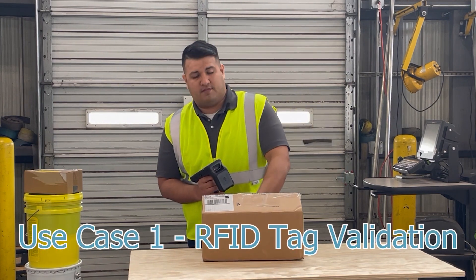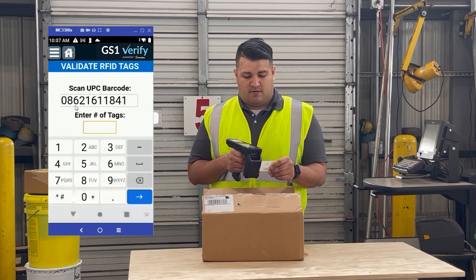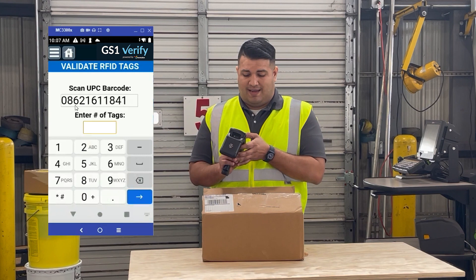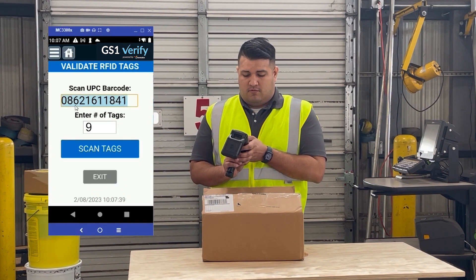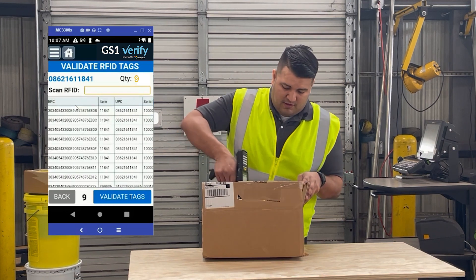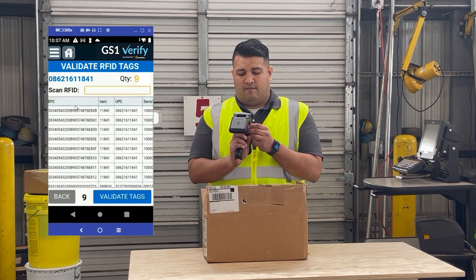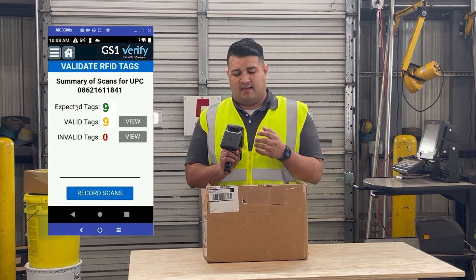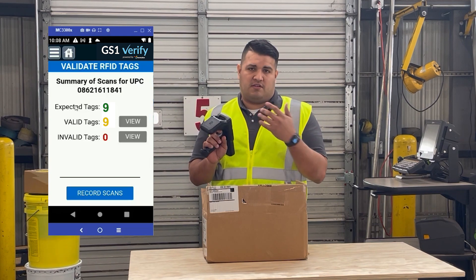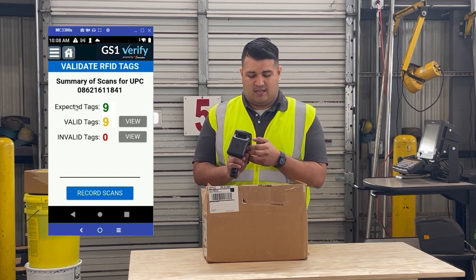The first step is to scan a barcode of the item whose tag you're going to verify. So in this case, we're going to scan this barcode. We're going to put in the number of tags we're expecting — in this case, one. Press enter. We hit scan tags, then we scan all the items we're shipping out. After you get visual confirmation that you've scanned the tags you want, you click validate tags. You'll see on your screen whether there's an error, invalid tags, or if you're good to sync your data to the cloud. We're going to sync the data to the cloud.